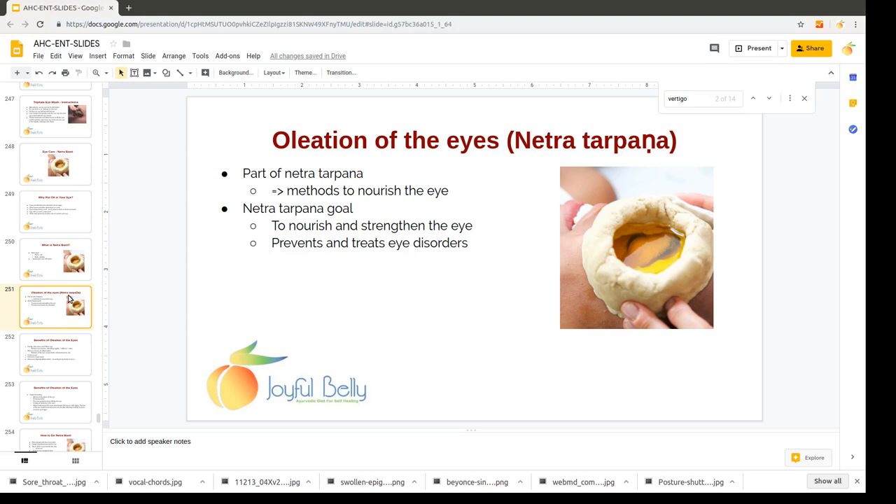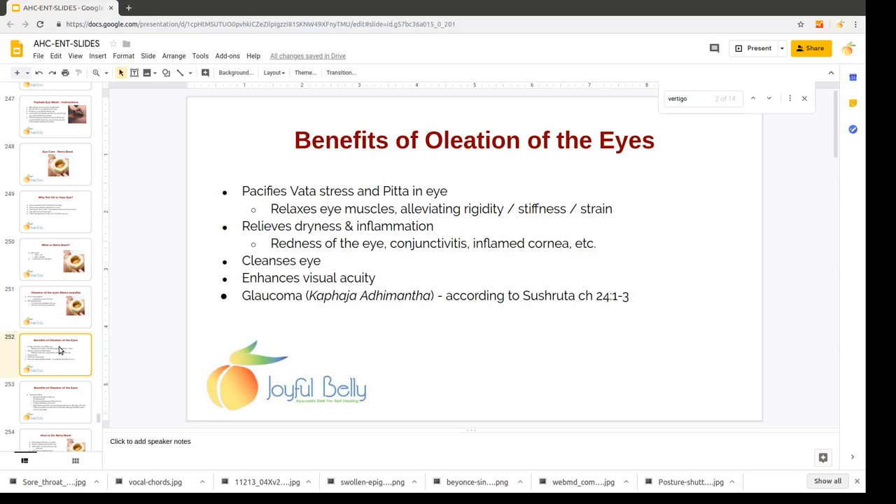Netra Tarpana contains all the methods to nourish, strengthen the eye, and prevent and treat eye disorders. Some of the great benefits of Netrabhasti include pacifying stress in the eyes — vata stress and pitta inflammation.